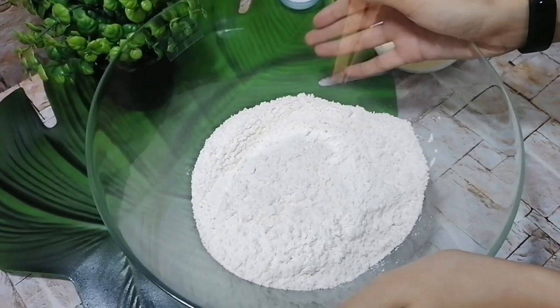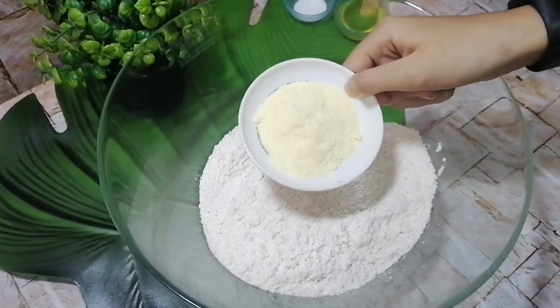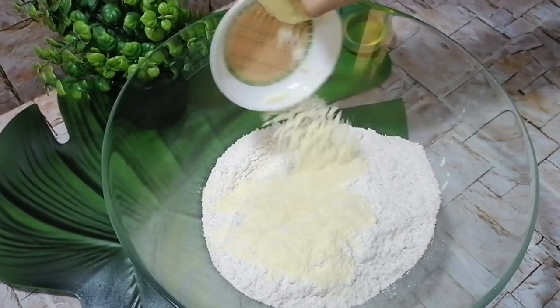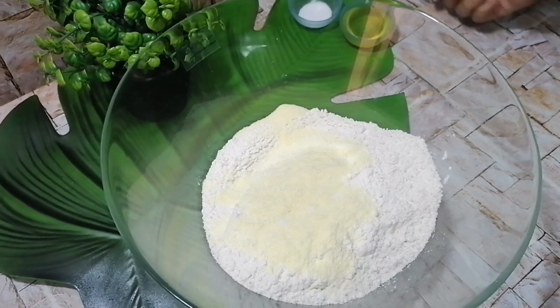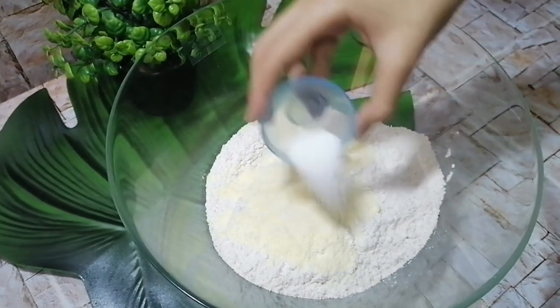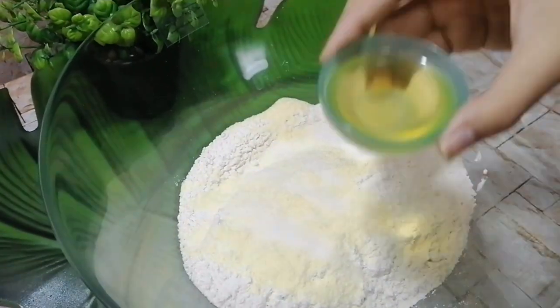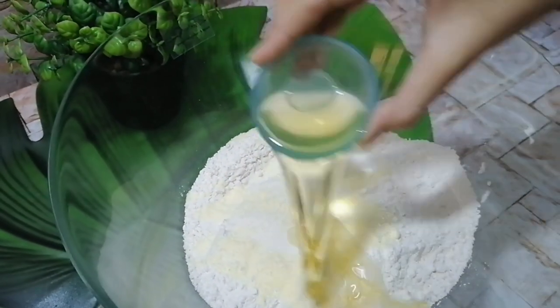Here I have about half a kilogram, which is 500 grams, of all-purpose flour. To this I add 2 tablespoons of full cream milk powder, about half a teaspoon of salt, and 3 tablespoons of vegetable oil.